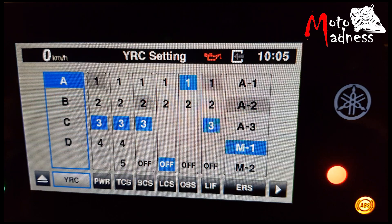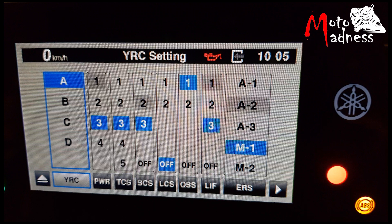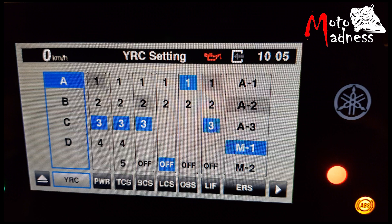YRC setting is the menu you will be accessing the most. In the YRC setting you can alter the electronic aids on the bike. These settings can be programmed on tabs A, B, C and D for four different riders or your own four preferred settings.